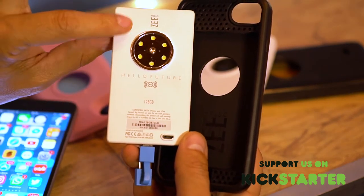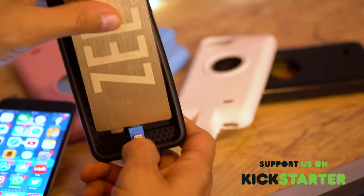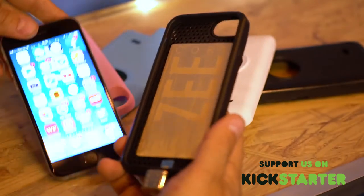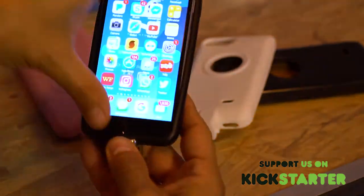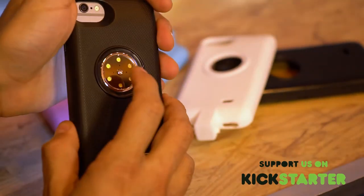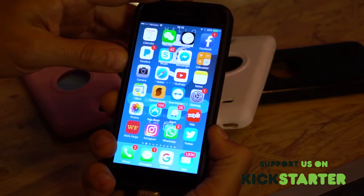It has a battery, LED light, and wireless charging, and it slides nicely into every one of our covers — iPhone 5, 6, 7, 6 Plus, 7 Plus, iPad, iPad mini, and soon Galaxy S7 and S8. The connector goes straight into your mobile device.